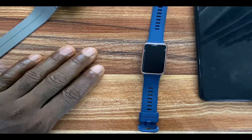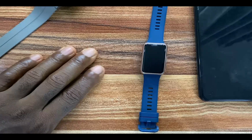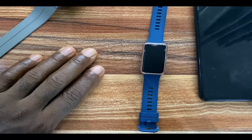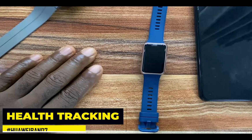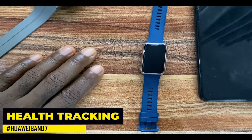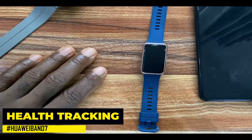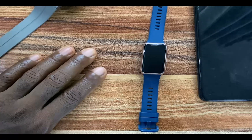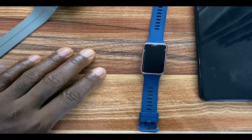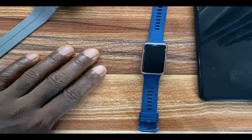Hello everyone, it's Judy and welcome to Smart Voice Stories. In today's video we are going to be discussing tracking your sleep, stress, blood oxygen, and heart rate with the Huawei Band 7. The Huawei Band 7 is now succeeded by the Huawei Band 8. It tracks a whole lot of activities — your steps, stress, blood oxygen, heart rate, sleep in all four stages, and it also has loads of preloaded sports modes.